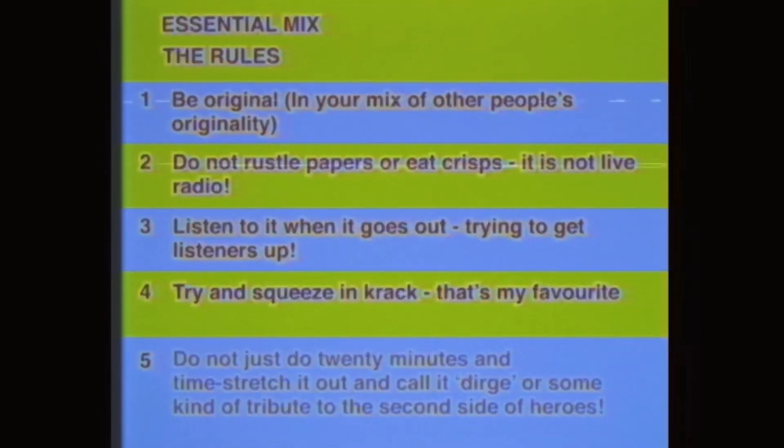What about this mix then, Dave D? You being an essential DJ as such? Well, we tore up the rule book — actually there wasn't a rule book. So we asked Pete to write the rules and then we tore them up. We made all our own original music, a whole hour — top grade original tracks just for this.